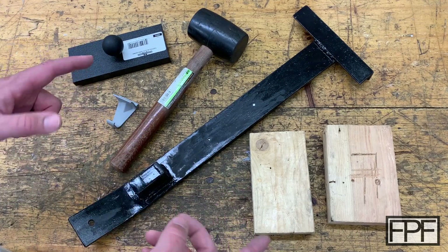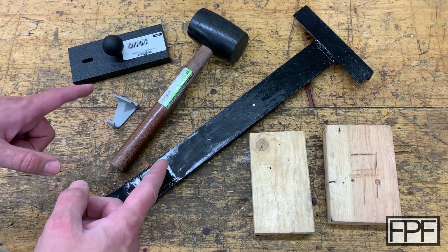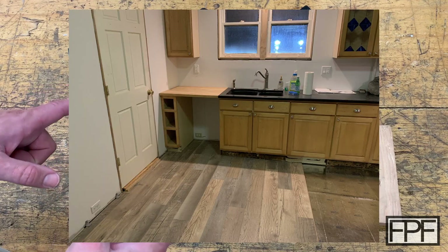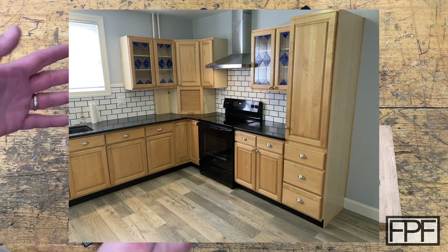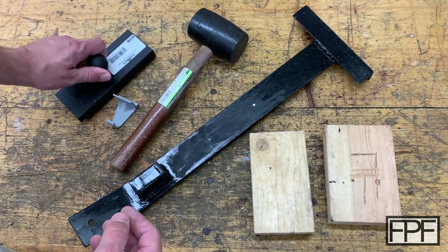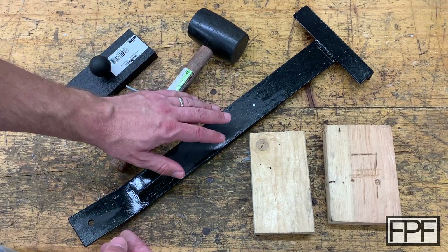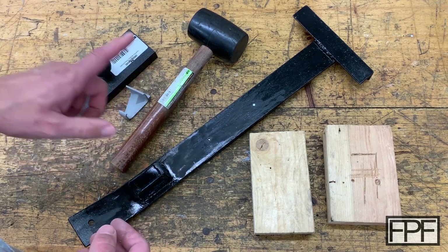If you've ever put a floating floor in, you might recognize some of the tools on the workbench today. That is exactly the project I did about two years ago — I put a floating floor in a kitchen. It was the first floating floor I'd put in, so I didn't have any of the tools I needed and didn't know what the process for installing it was. As I dug into it and read the instructions, I realized I'd need at minimum a tapping block, a spacer block, and some way of installing the last couple rows when up against the cabinet or wall.